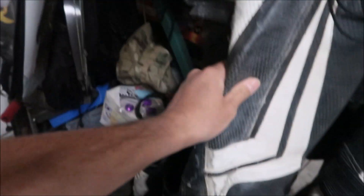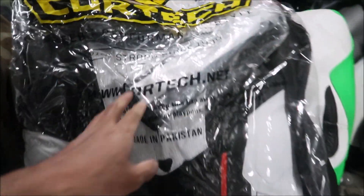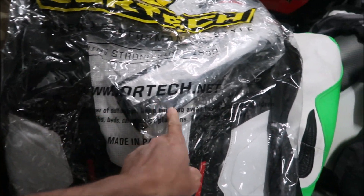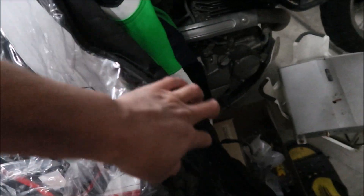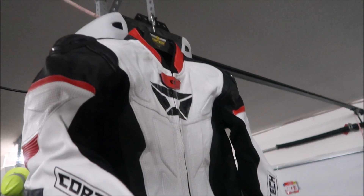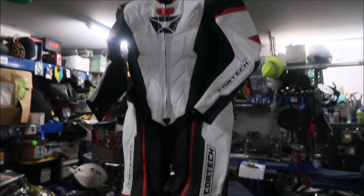Supermoto! This suit's a little cold but still strong. Let's open it up. You can find their stuff at www.coretech.net. There's a warning about suffocation — this is how it comes, in a nice plastic garment bag. There's a zipper here. It's made in Pakistan. Here she is — brand new racing suit! Brand new racing leathers. It had plastic sleeves on it and came with silica gel packs to keep the moisture out.